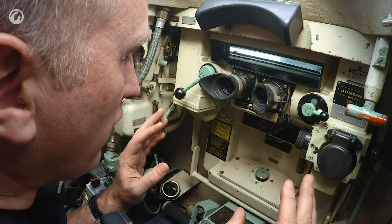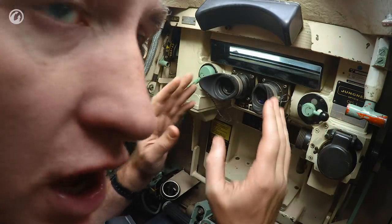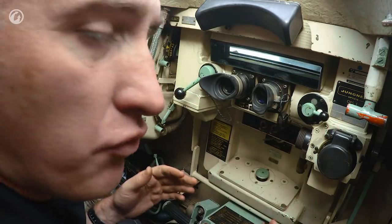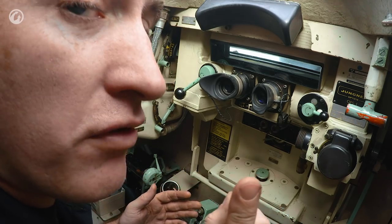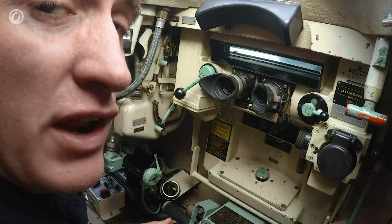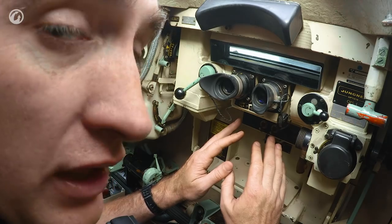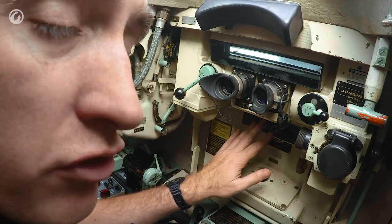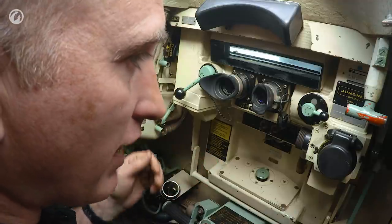We're going to come back to the gunner side, but the commander does have the full range of gunnery optics available to him. This is one of those weird tanks that is fully combat capable with one person — I really can't think of any other tank where that is the case. Underneath the optics he's got controls for the smoke grenade launchers: two salvos, four grenades per salvo, eight grenades in total.